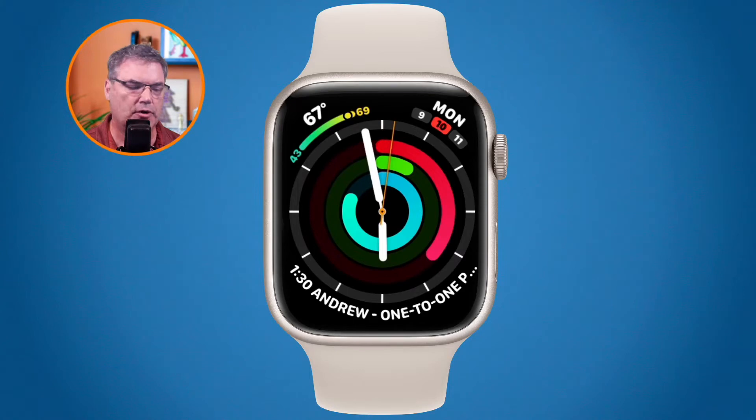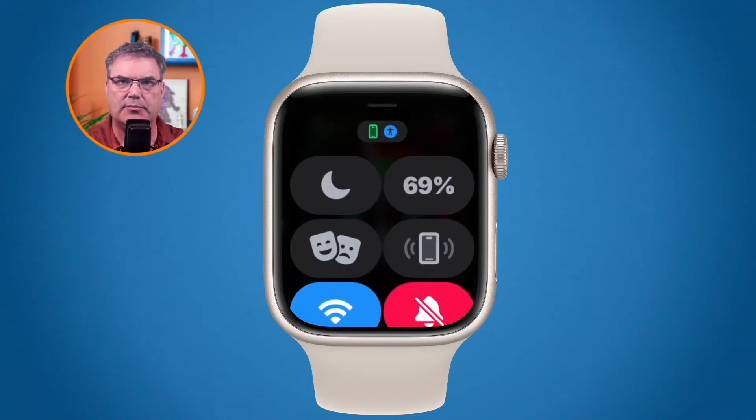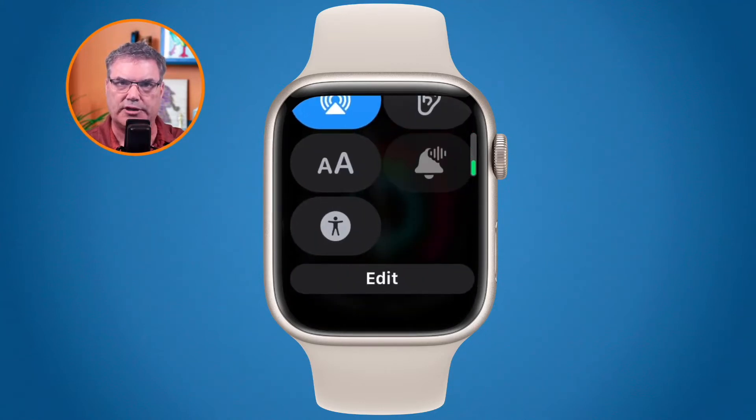To access your control center, go down to the very bottom of your Apple Watch display, then tap and hold just for a split second and swipe up. So if I tap and hold for a split second and swipe up, I get my control center and we can see we have various controls here.